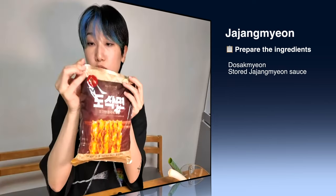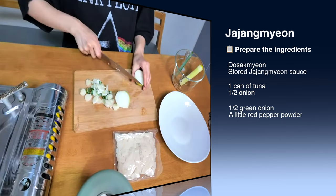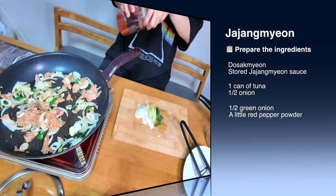It's delicious. Chinese black bean sauce, half cut of onions, and chili powder.